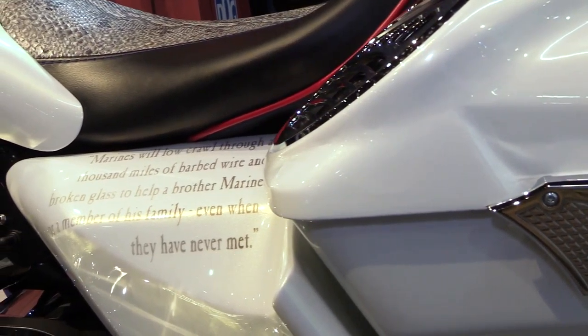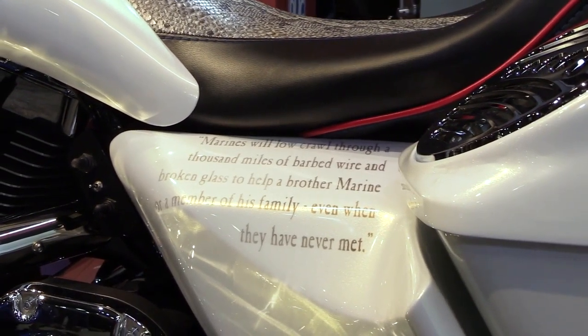Before, it didn't have any artwork on it. So after the collision, he brought it down and said he'd like to do a Fallen Hero thing for his brothers. This last winter, we did all the artwork on it, honoring the guys that he served with in Iraq, 2003-2004.